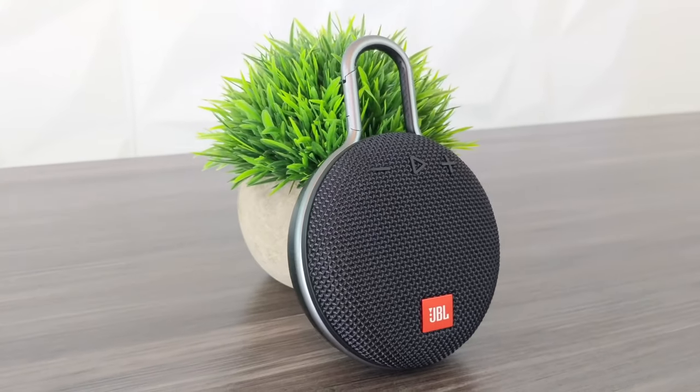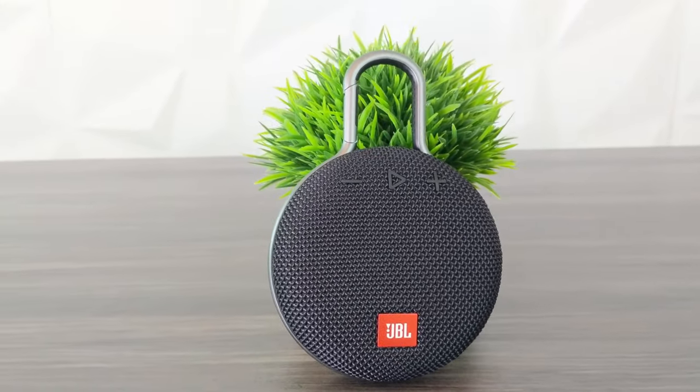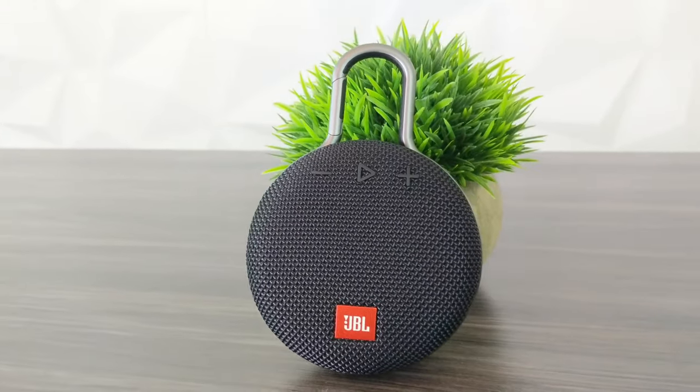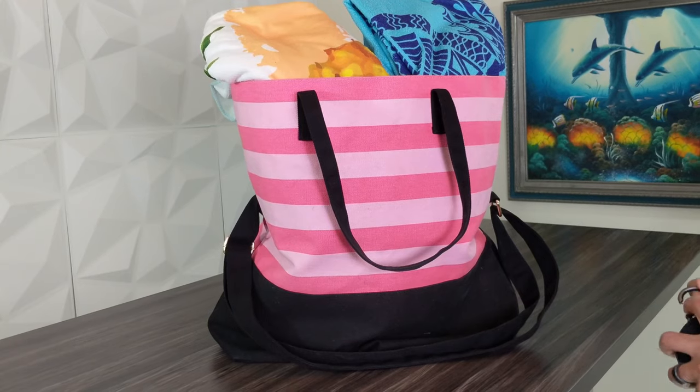First up, let's talk about design. This is a very compact, lightweight speaker. It's pretty much the size of a hockey puck and it comes in at just about half a pound, making it ultra-portable and easy to travel with. It has an integrated carabiner — a clip, for those of us that didn't know it had such a fancy name.